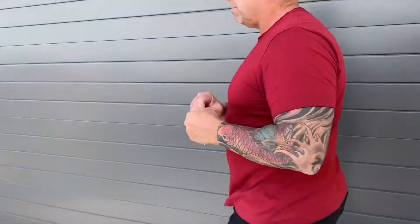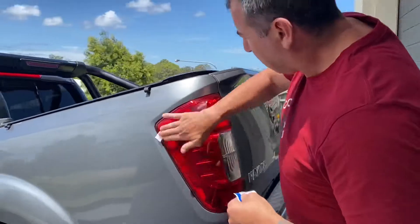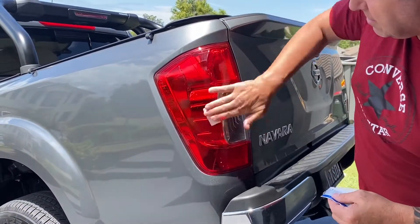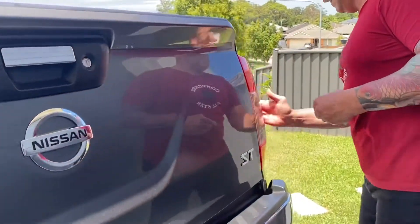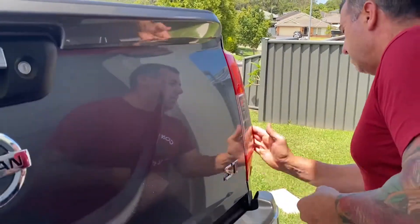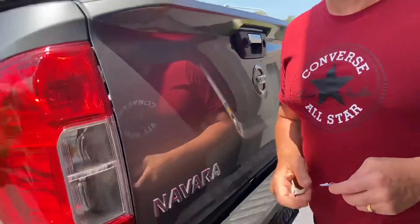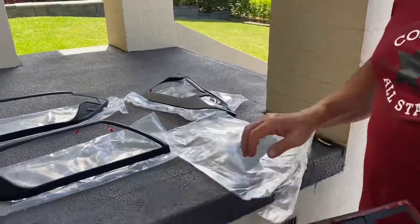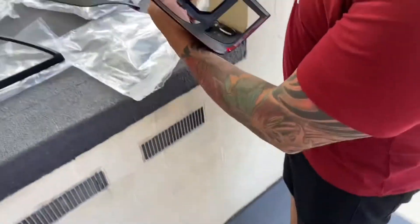From here, I'm just going to give the back of the taillights a bit of an alcohol wipe. It's going to be a quick little process today. If anyone's looking at getting them done — it gives it a bit of a finished look and makes it a little bit sporty. The covers have got an M3 sticker on the back of them. I've already pulled most of them off; they pull off pretty simple, and once they're off it'll stick to the car pretty simply.